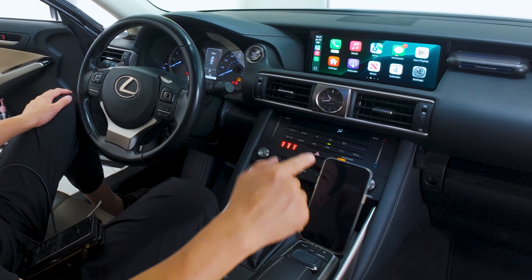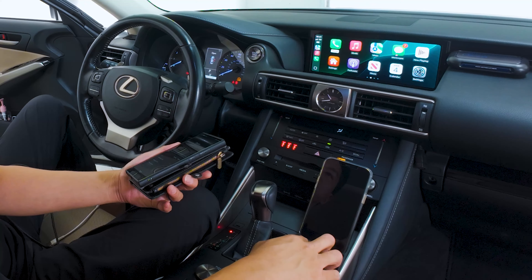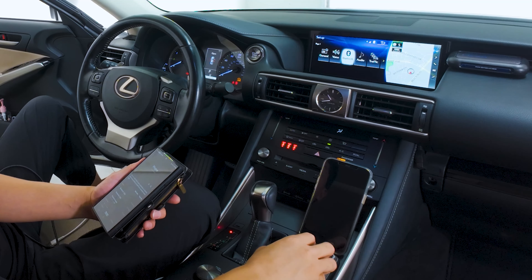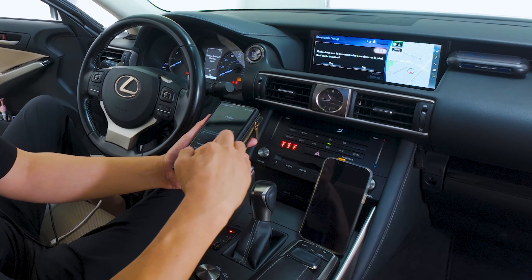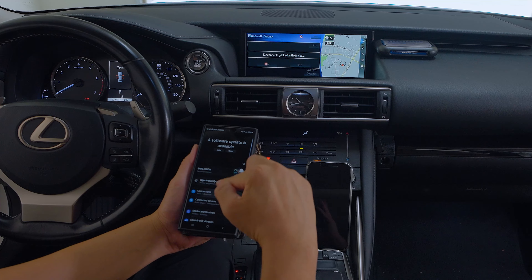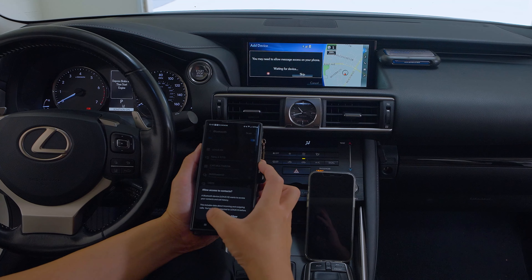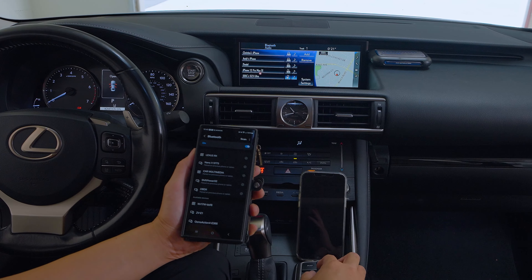Let me show you how to connect Android Auto. If you want to switch over the phone, make sure the second phone is also paired to the car's Bluetooth. Push and hold the map button to take you back to the native Lexus screen. From the native screen, go to menu, then setup, then Bluetooth. From here, let's add another phone — we're going to add our second phone. Go ahead and disconnect from your other device and go to your Bluetooth settings in your Android. I'm going to deny the contacts and messages because it's not our car. It is connected now — I can hear the audio.